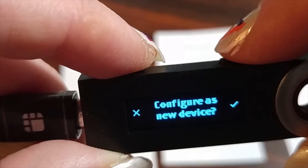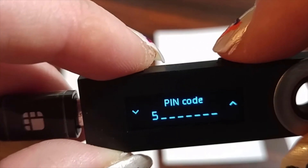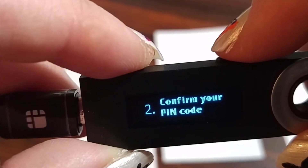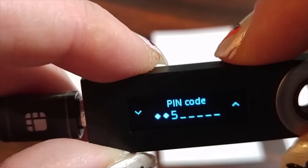To choose a PIN code, you press the two buttons at the same time. You press the left button to make the number lower, or right will make the number higher. So if I want to make the number six, I just press the right button and go up, and left makes it go down.